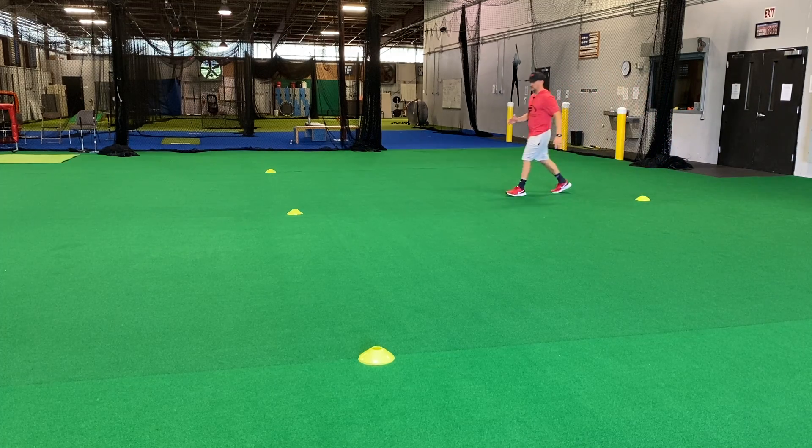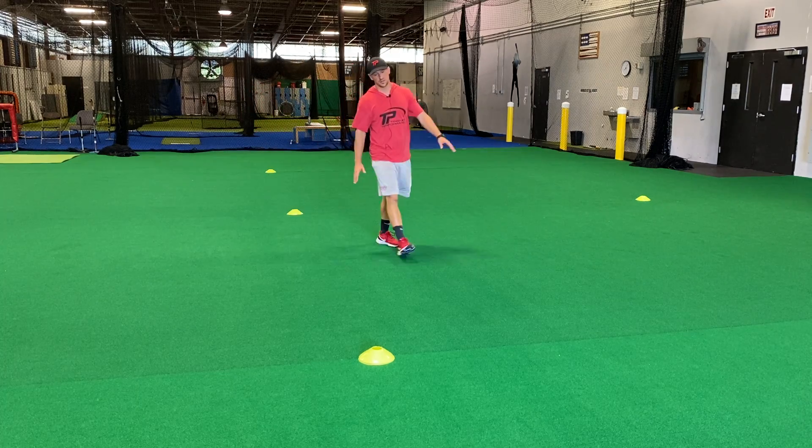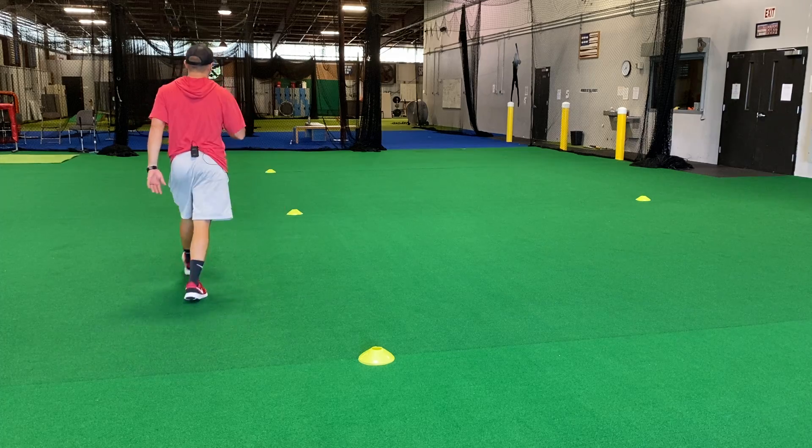So go over the top cone here — that's going to get you to kind of make the figure-8 at the top of the tee. Underneath the far cone, we're going to go all the way to the other side.